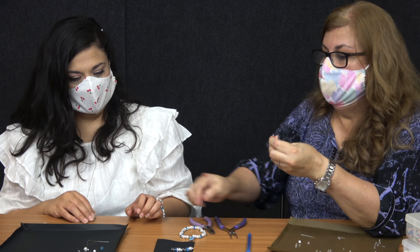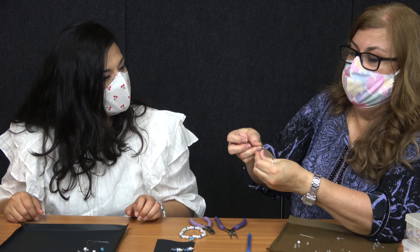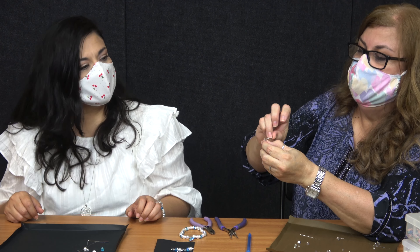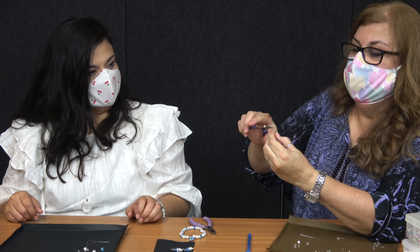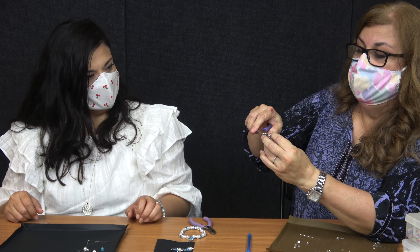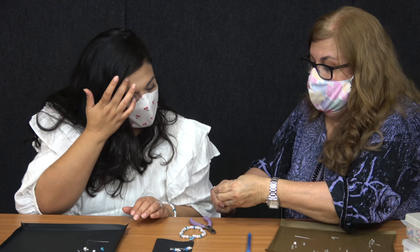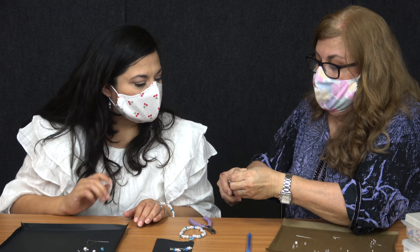So here's where your hook earrings come in. You're just going to attach it to the earring. And so now you're going to be bending it more to attach it to this hook earring, just to fit it better.